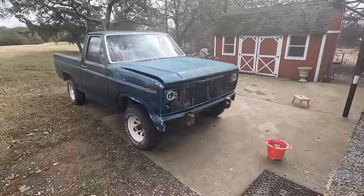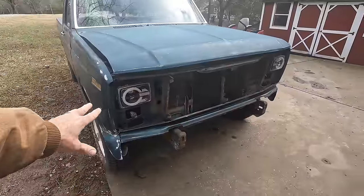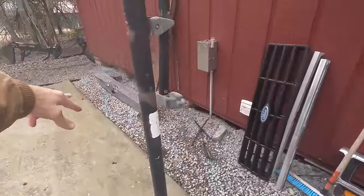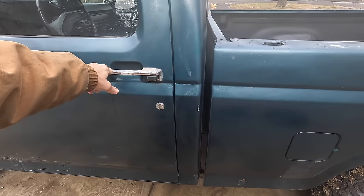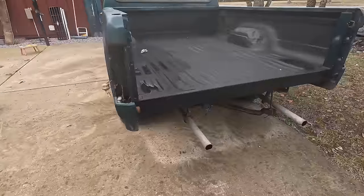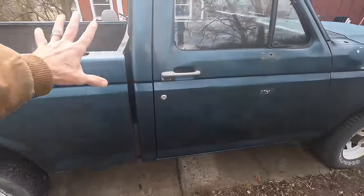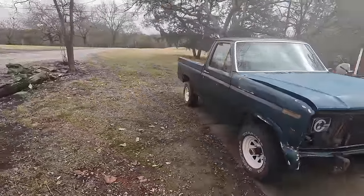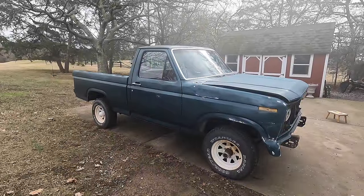I've taken the front bumper off, the grill off, the tailgate off, the rear bumper off, and the mirrors off. We are going to tape this up and take off the lights. I think I am ready to sand this down outside. We're going to prime it. Phase one is done — now we've got to do some more prep work. We're going to sand it down, tape it up, and get moving on this vehicle.